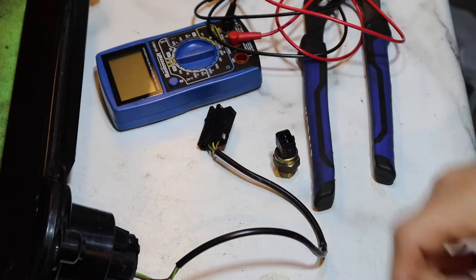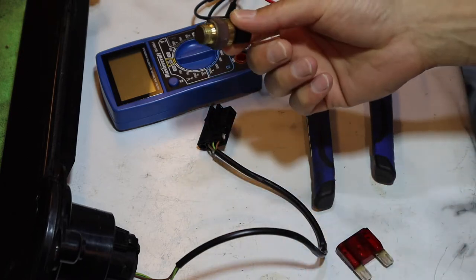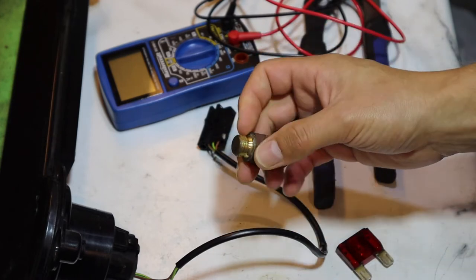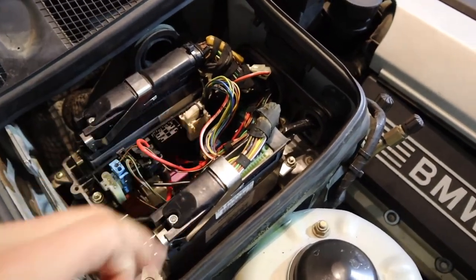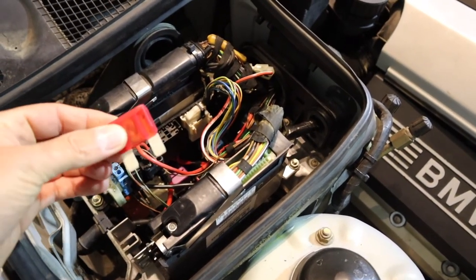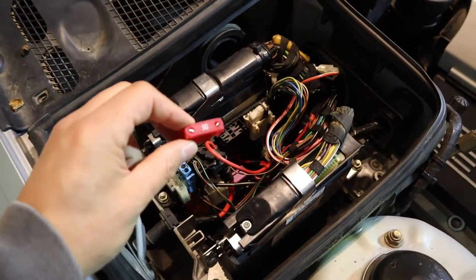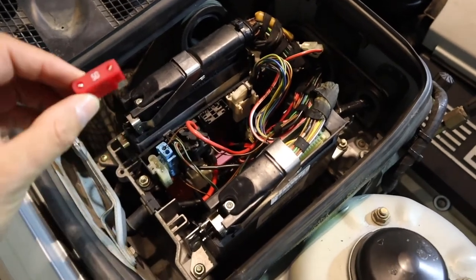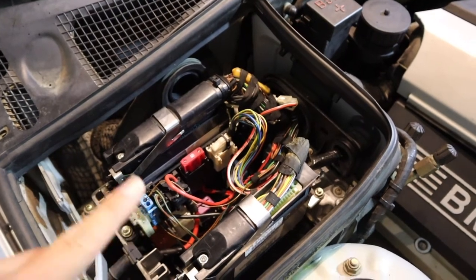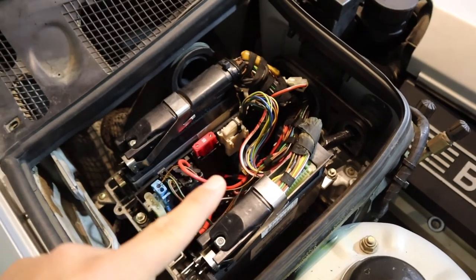We're going to get the 50-amp fuse — still waiting on it from the states. I've ordered one of these temperature switches, about 40 bucks. ECS, FCP Euro, they all carry them. The E-Box is all hooked up again, fan's back in, and here's the brand new 50-amp fuse — it was a bit of a pain to get, had to order it in from the states. Now we're going to put the cover back on, go for a ride, get the engine nice and toasty, and see if it cranks again on warm start.